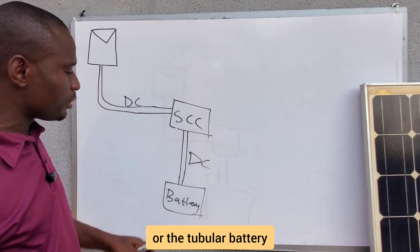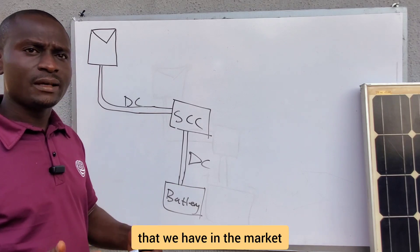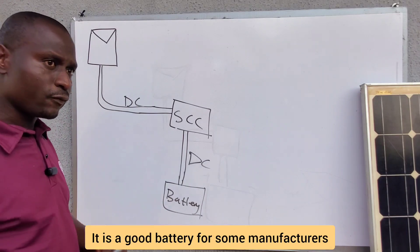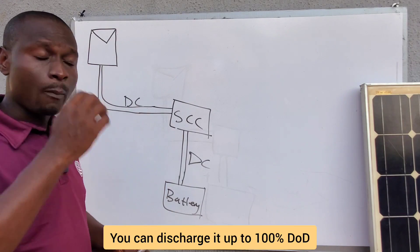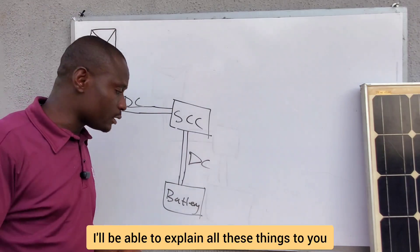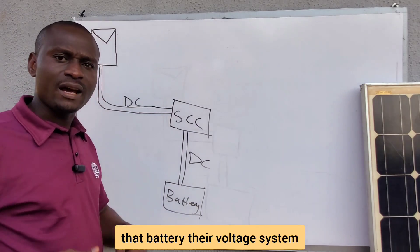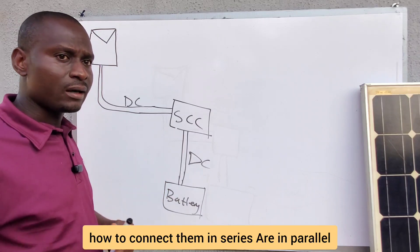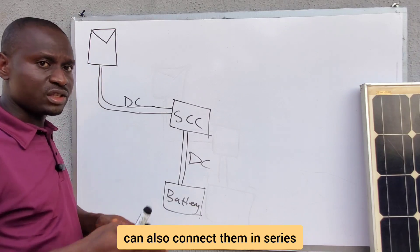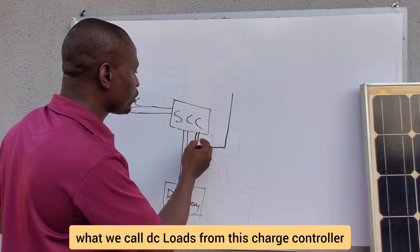For batteries, we have lithium batteries, flooded or tubular batteries, and sealed batteries. The lithium battery is the latest technology most installers are using — for some manufacturers you can discharge it up to 100% DOD. In the course of the training I'll explain the differences, including energy storage, voltage systems, and how to connect batteries in series or parallel, just like solar panels.